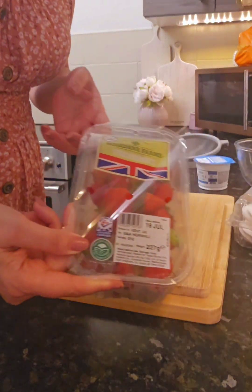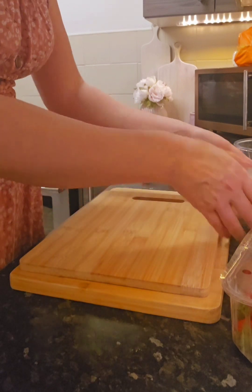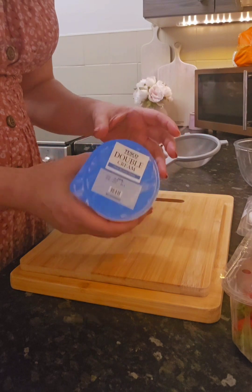Hello there guys, tonight I'm going to make an Eton mess. I've been craving one of these for ages and I've already got some strawberries that are open. I've just picked up some little meringue shells. I already had the strawberry sauce as well, so I just had to get some double cream.